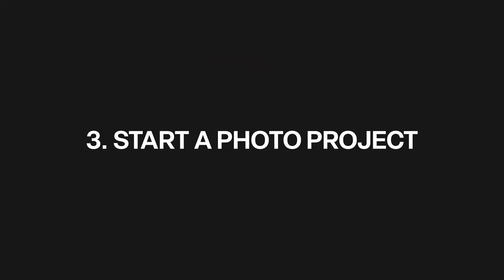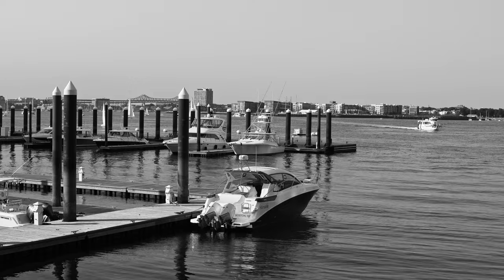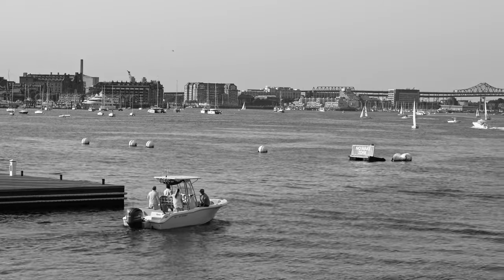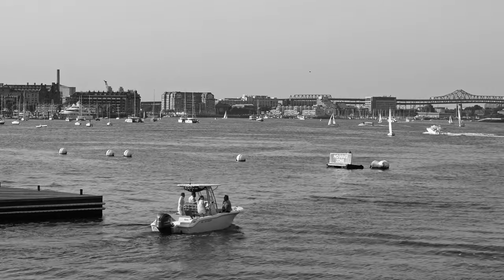One thing you can do — this is something I'm taking from Roman Fox, who's one of my favorite street photographers — is basically a photography-oriented project. For example, if you live near water, document how the waterfront changes with the seasons. Or if you live in a more suburban area, maybe you can document strange things that you find in people's front yards, whatever it might be. There's always something to shoot, whether it's true street photography or not — it's a really good way to get out in your city or town, even if it is smaller, and document things about the human element and how humans interact with their environment in a way that's conducive to where you live.